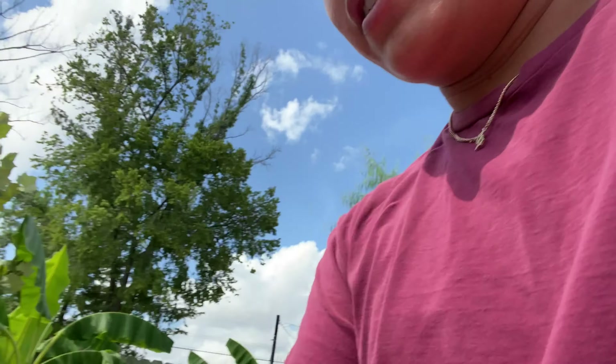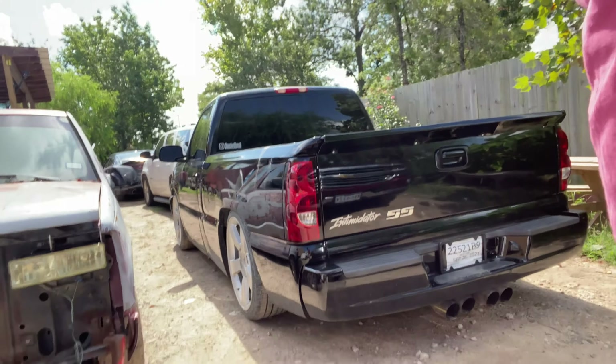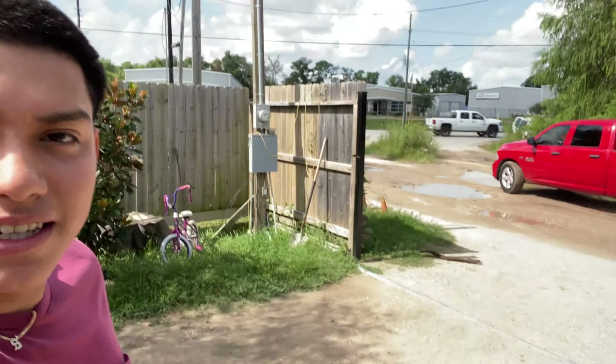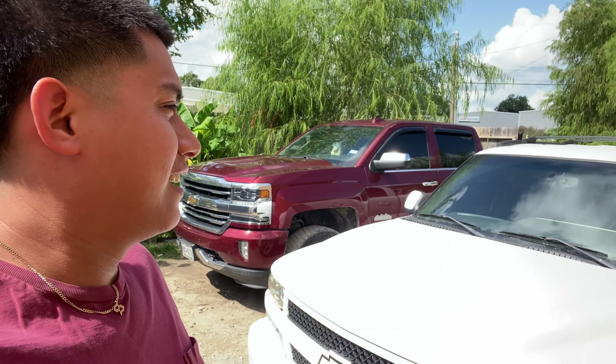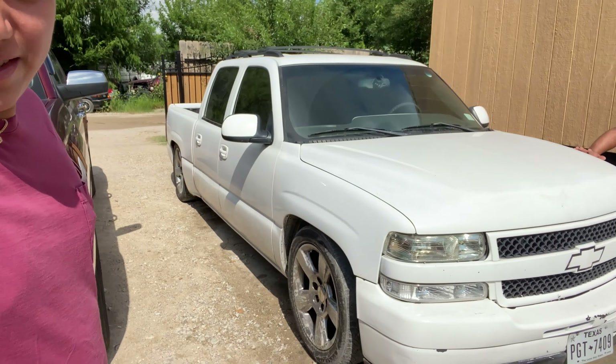We just woke up and noticed brother's truck got some scratch marks on it, like some type of animal got on it. Let me give you a little walk around on this truck. It's a 2005 — supposed to be a Sierra but they did a front end conversion on it. It's a 5.3. It's a nice chop, we'll put it in the video.